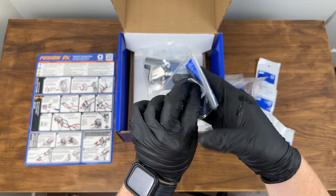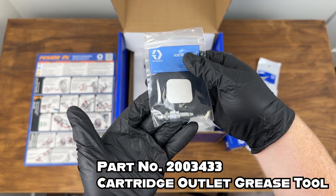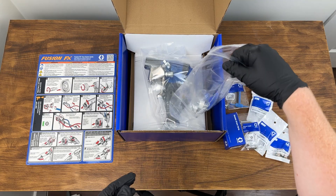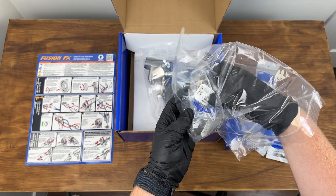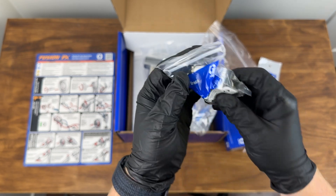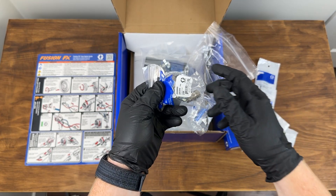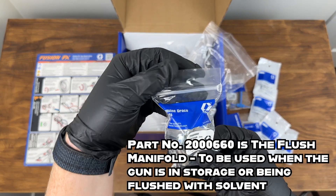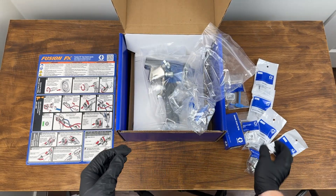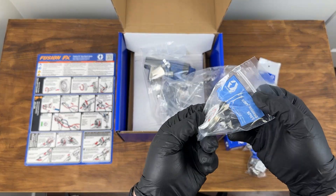There are a couple more parts here — I'll pop up what they are on the screen. One of them is a part for the manifold, which goes on to the bottom of the gun right where the manifold hooks in. And this bag just keeps going — there's your air cap.